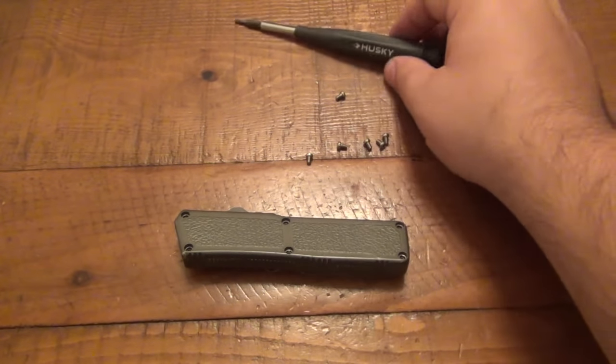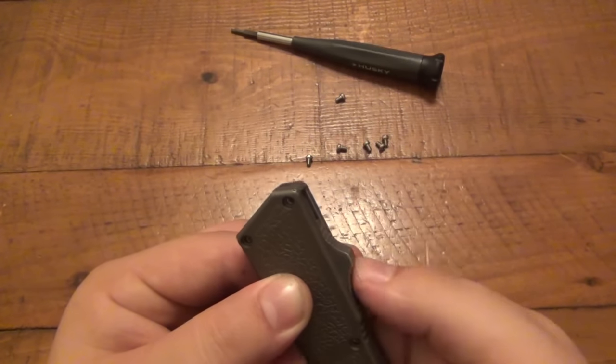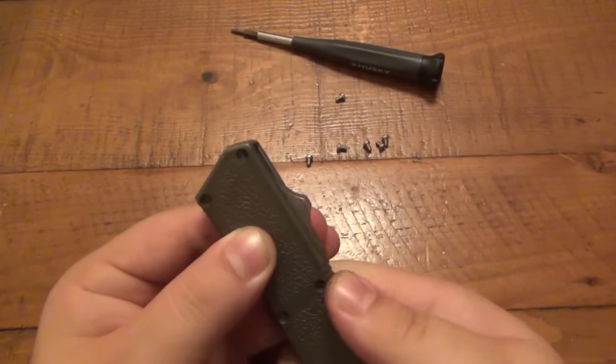There's a series of six screws for the frame. You can see here's the knife working — shoots out, shoots in. A lot of fun, right?